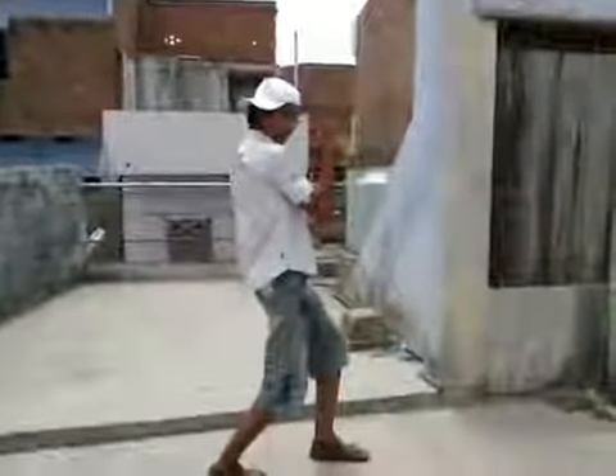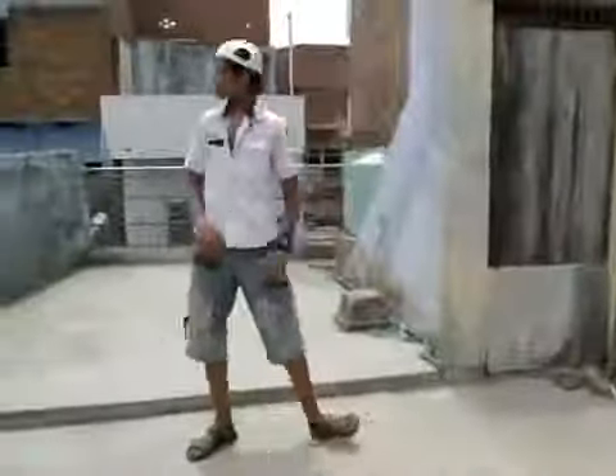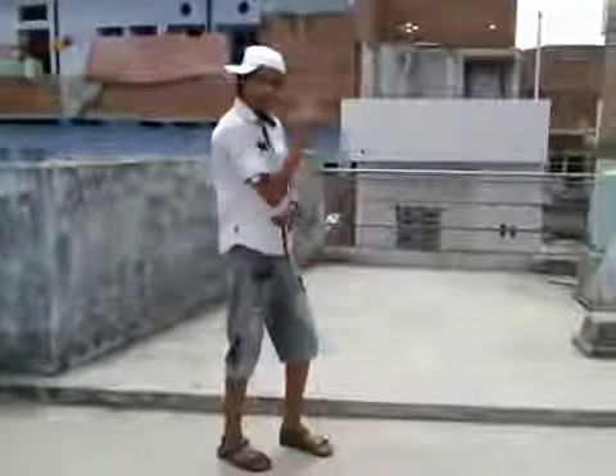Then you go left left. And then you just come to the chest. And then you start with the chest. Push.